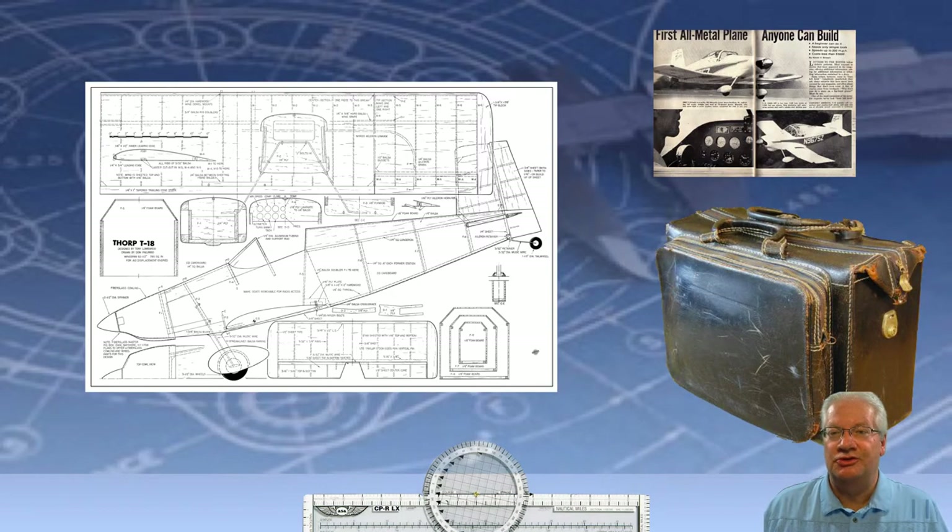Dad could hardly contain his enthusiasm as he pulled out blueprints from the leather briefcase and laid them out onto the dining room table. I was in total awe, as I had never seen blueprints before. He also had a magazine article about the plane by John Thorpe, so I could see pictures of the finished plane and look upon the overview plan sheet showing the plane from the top, side, and front. Dad proceeded to pull out one blueprint after another, explaining what each one was for, and pretty soon the dining room table was covered several layers deep, so we started spreading them out on the floor. He kept pulling out blueprints until we had the entire dining room and living room floor covered.